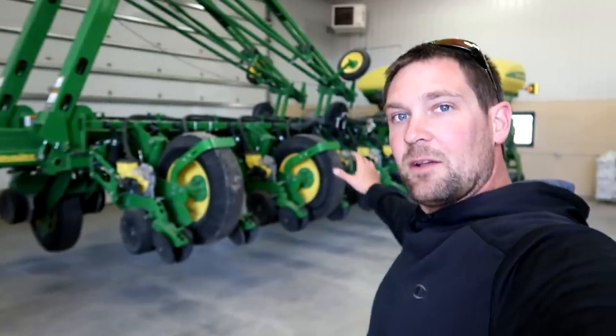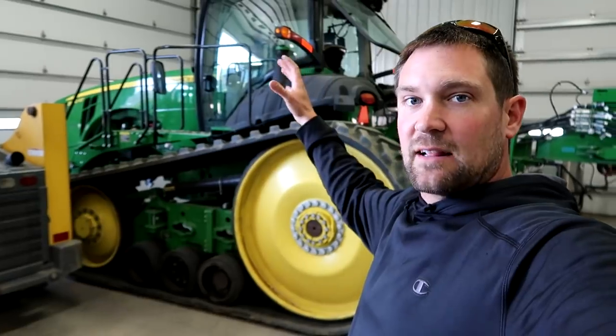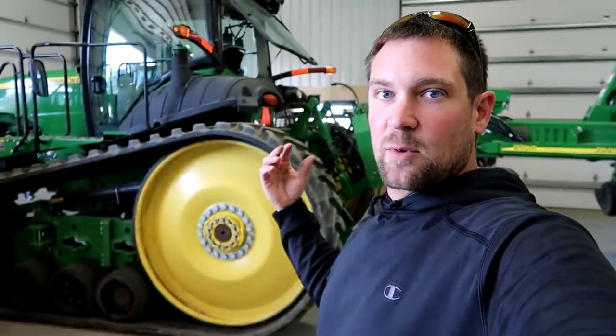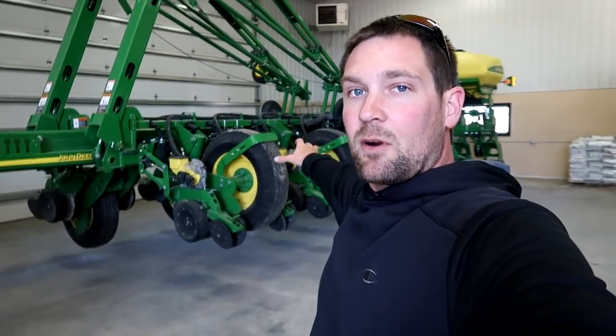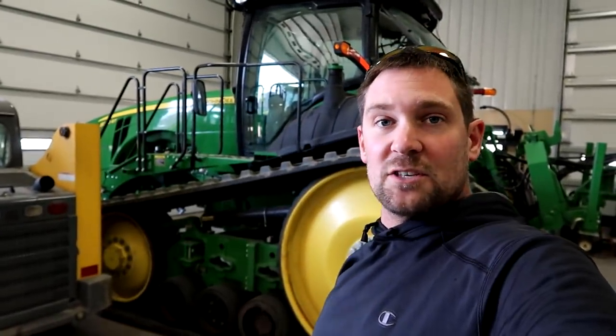The planter is basically ready. What I have to do is pull it out of the shed so the tractor can grab the satellites and bring it down into the computers, and I can set up all the measurements and make sure everything's calibrated. We are planting our corn using RTK, which is sub-inch accuracy, and we're planting it right over our fertilizer bands. So we need to make sure the computer is set up just right.